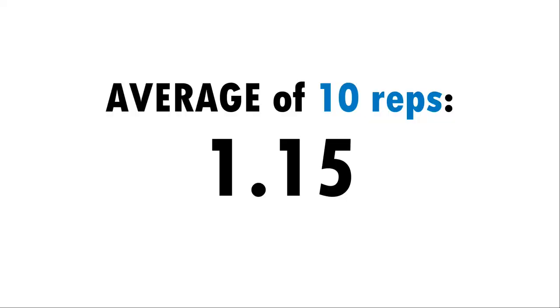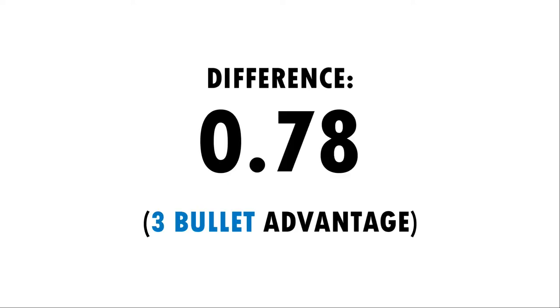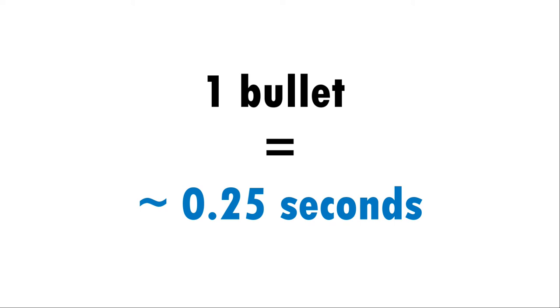There's no question or surprise that the open top magazine pouches are quicker. On the surface, 0.78 seconds might not sound astronomically important, but if we think of time as bullets downrange, it becomes unignorable. A moderately competent shooter can place four rounds accurately in one second, and it would be careless to think that the bullets couldn't be shot back at us at the same pace, regardless of the accuracy.